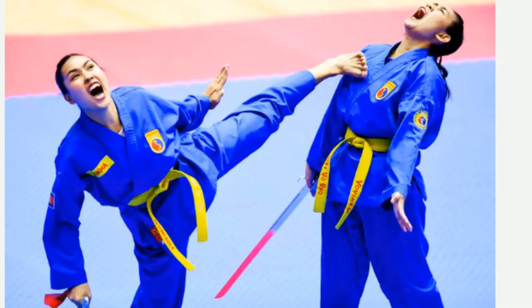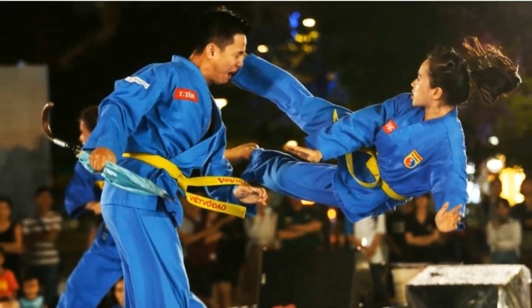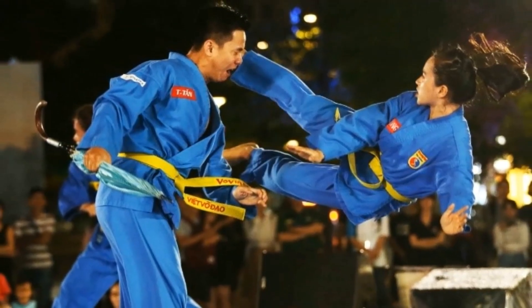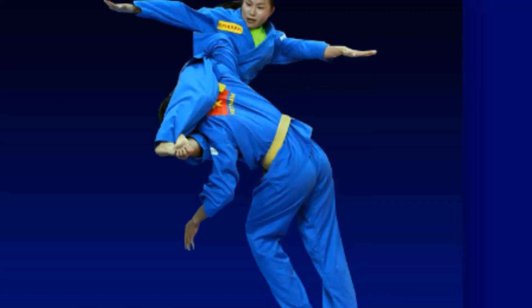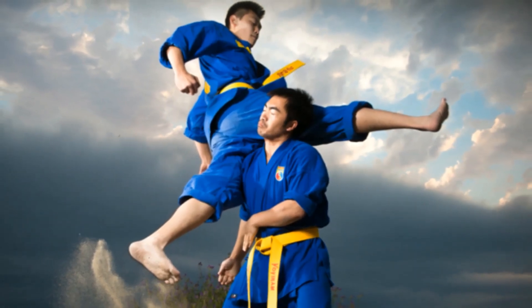This succession of colors is meant to show how close the students are getting to their ultimate objective of being proficient. In Vovinum, the color light blue is symbolic of the sky, whereas a darker blue connotes the ocean.